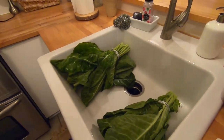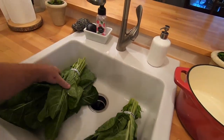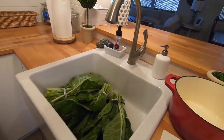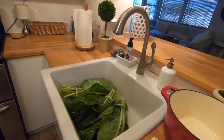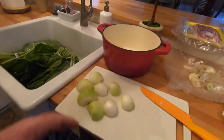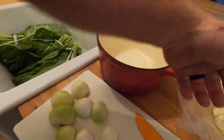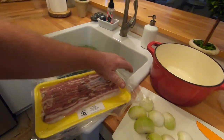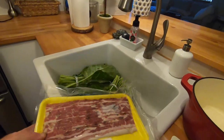What we got here is collard greens, just from good old Kroger. They're drying out — I washed them and stuff. We're gonna cook some collard greens tonight. I started cutting some onion up and I thought I better go ahead and document this.